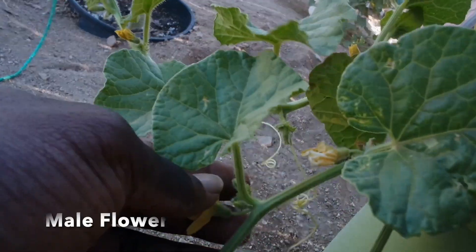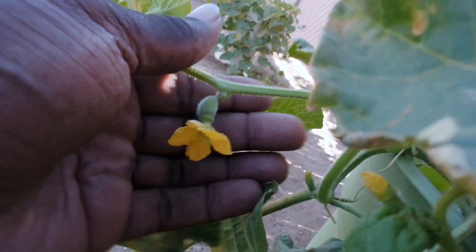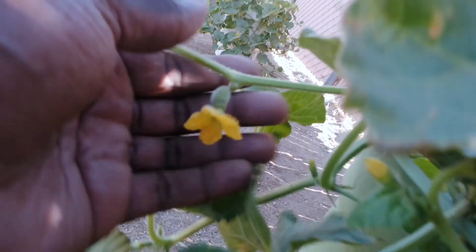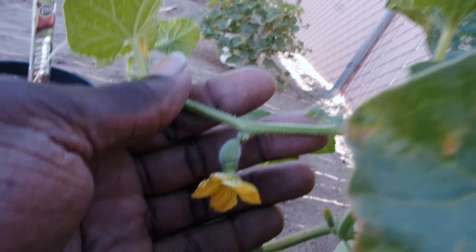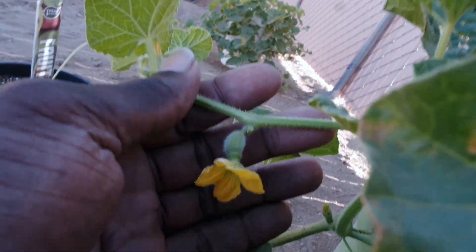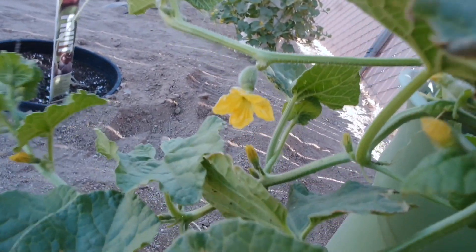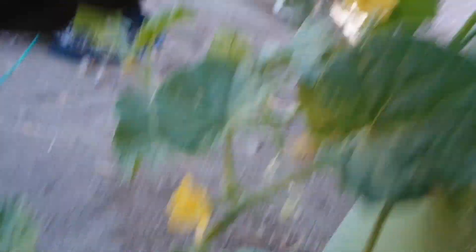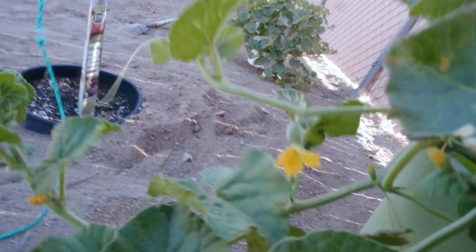And this would be a male. Notice the difference between the female and the male. The female actually has what looks like a small version of the fruit that you're actually growing right beneath the flower. So what you're going to do is get the pollen from the male flower and transfer it to the female flower.